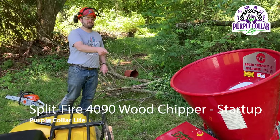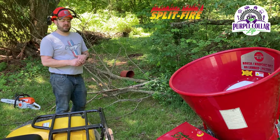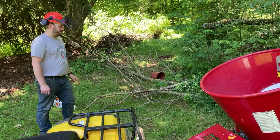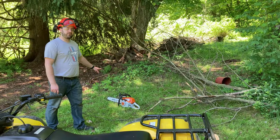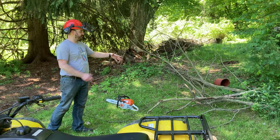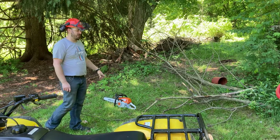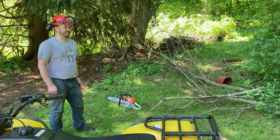Hi, Chad here with Purple Collar Life. We've got the Split Fire 4090 wood chipper here. We're going to go through in this video how to start it up, how to run it. I've got a couple of limbs ready to go in, but I've also got the Stihl MS271 Farm Boss because I need to do some pre-trimming — these are too wide and too long to go in without trimming first. So I'll start with the trimming, then we'll start up the Split Fire and give it a test.